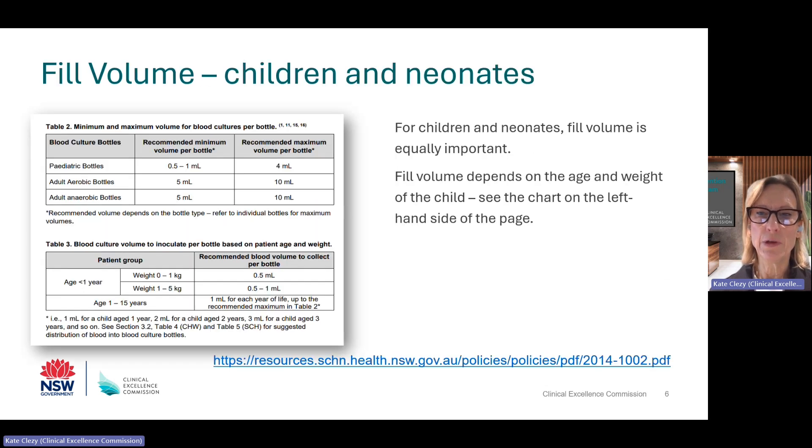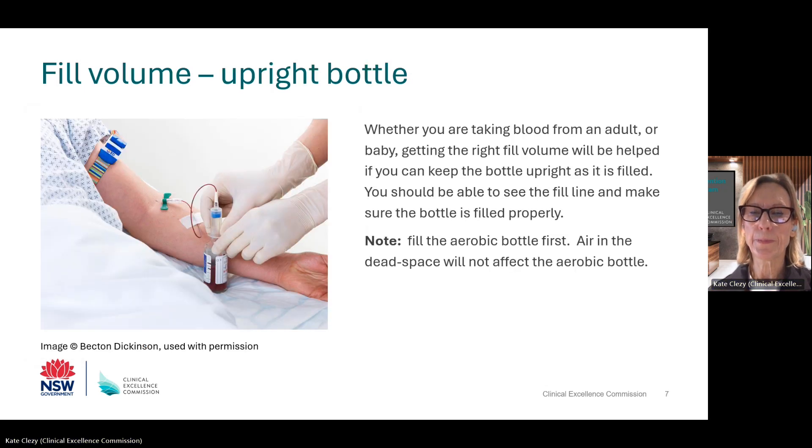On this slide, you can see that fill volume varies depending on age and weight of the child or baby. The reference at the bottom of the page gives more information. Apart from marking the bottle, holding the bottle upright makes it easier to see whether the right amount of blood has been added. Make sure you fill the aerobic bottle first. There is air in the dead space which gets into the aerobic bottle. If this gets into the anaerobic bottle, the bottle is no longer anaerobic and this can affect the way it functions.